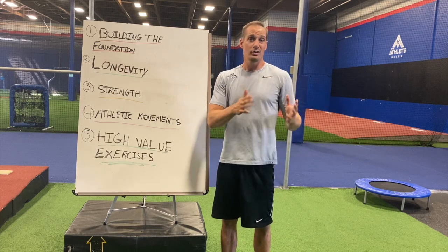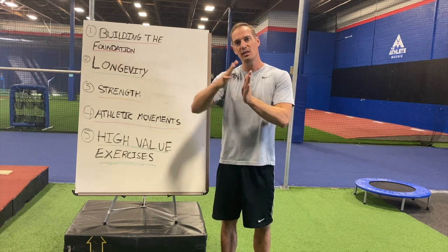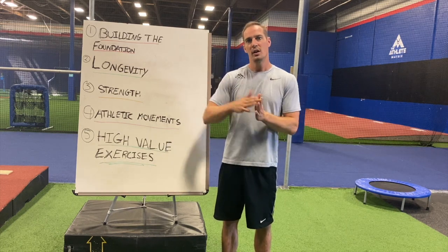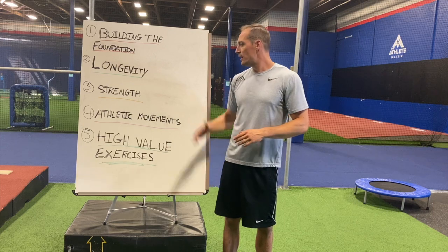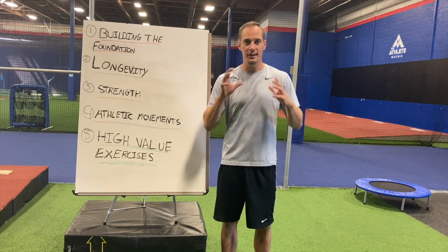I'm determined to gain those inches back. I want to give you today's full workout — I'm kind of in phase one, trying to get started again — and I want you to see the process of how I evolve from where I am now back to a 45-inch vertical. There are going to be five pillars that I focus on.